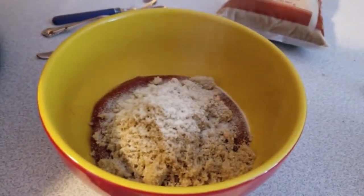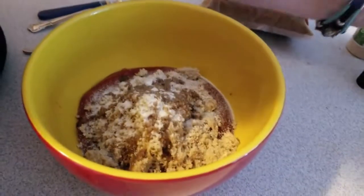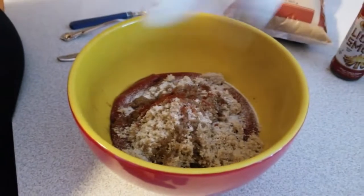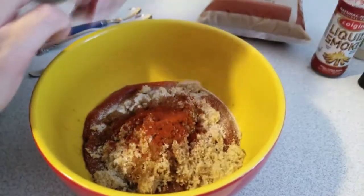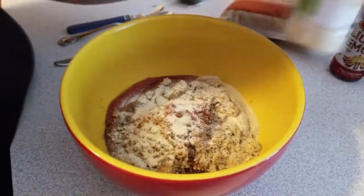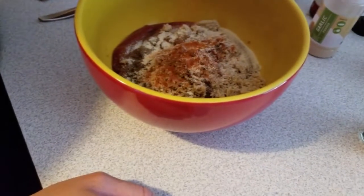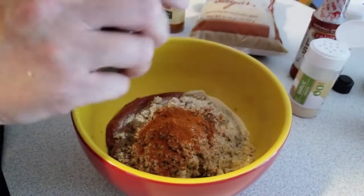We need some Worcestershire sauce, then some liquid smoke — that gives it that smoky flavor you get from a lot of barbecues. Paprika, stab that in there. Then garlic powder. Then some cayenne pepper. These last ones depend on how spicy you like it — I like mine to have a little kick but also a sweetness, like sweet heat.